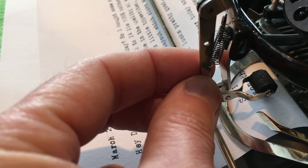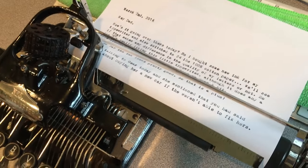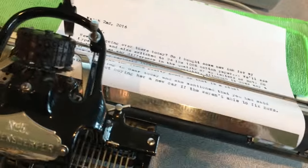I tweaked the spring a little so it has more tension when at rest. That made a big difference — you can see I'm typing my dad a letter here. It made a big difference in the quality of the impressions on the roller when it came to the ink.